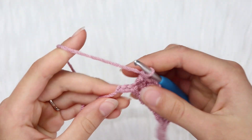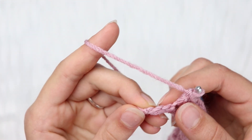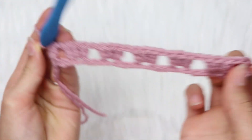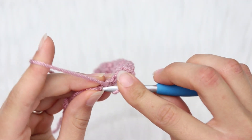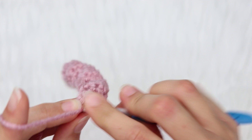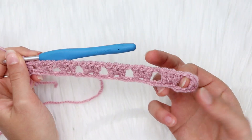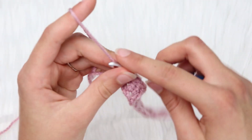We just finished row number 1. As you can see I have 3 chains left. So chain 1 — after every granny cluster or double crochet you chain 1, which is standard for granny squares. Then skip 2 chains and insert your hook into the 3rd chain. Yarn over and pull through, pull through 2, and pull through 2 — so you made a double crochet into the last chain. Now you have a double crochet, chain 1, and then your clusters. This is how it should look at the end of row number 1.